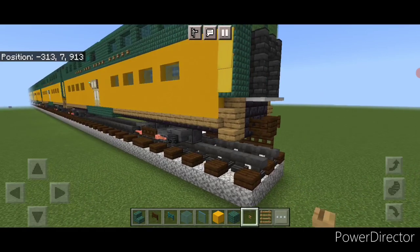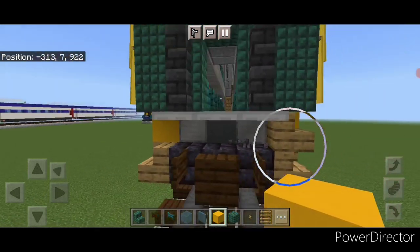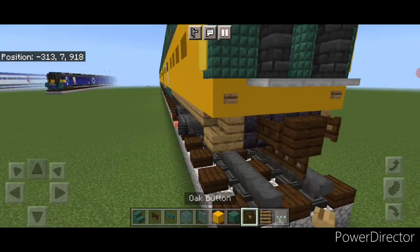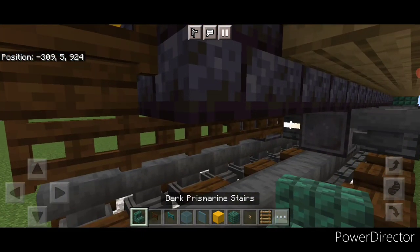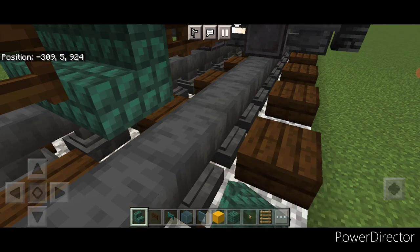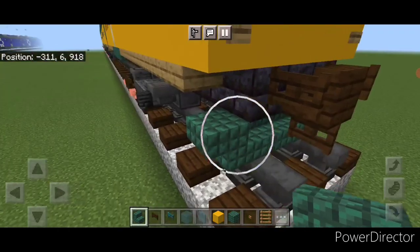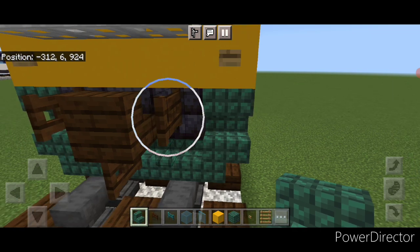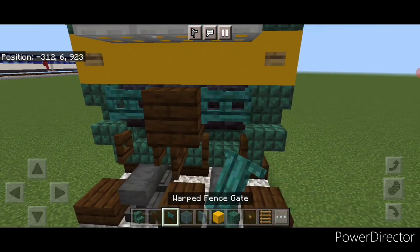Come down where the second oak stair is and knock out all five of these blocks across this layer. Put in five yellow concrete, then an oak button on each of these corners. Take off this stair and this stair. Come underneath, knock out this second fence gate. Get three forward facing dark prismarine stairs across the bottom middle, then an upside down stair facing outward on either side. In this gap, put a forward facing upside down dark prismarine stair on each side. Take off this fence gate and this fence gate. Open a fence gate above each rail, then put a warped fence gate here and here.